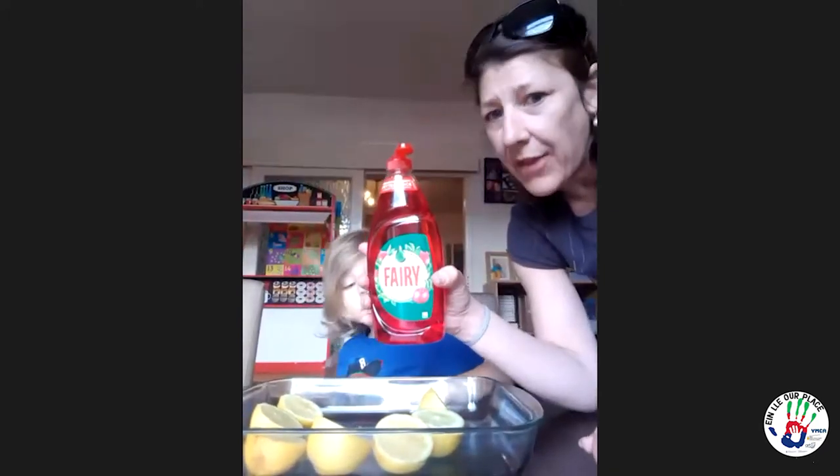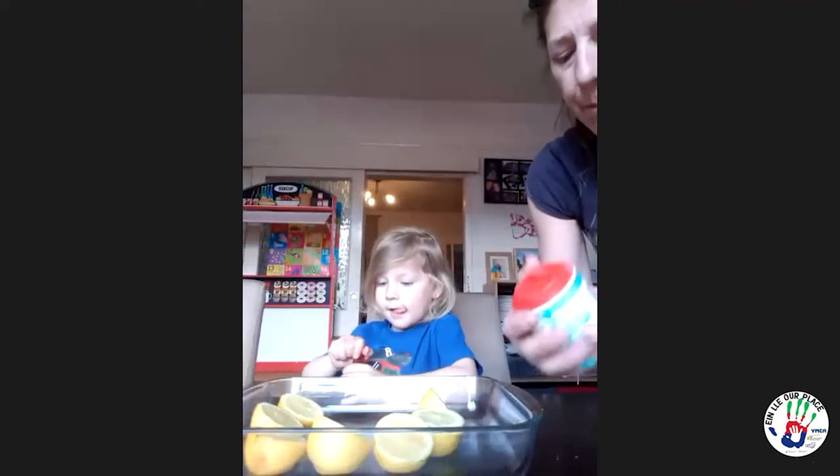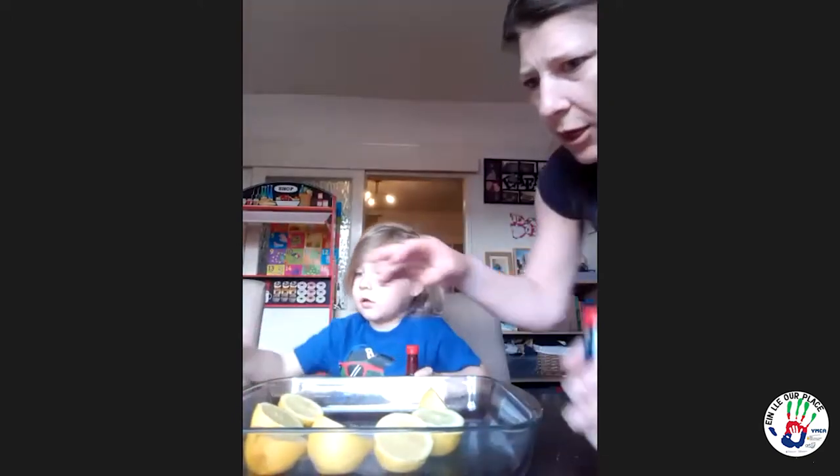So we've got some fairy liquid — just any washing up detergent is fine — and that helps to give a few extra bubbles. I've got baking powder, or baking soda — anyway, the one with carbonate in it.